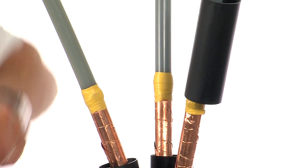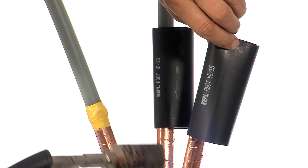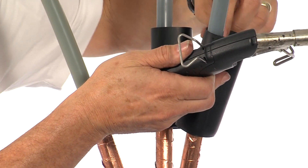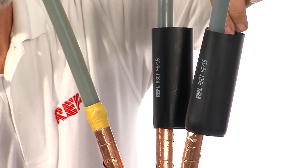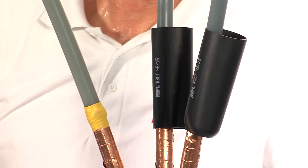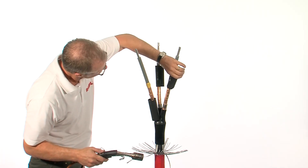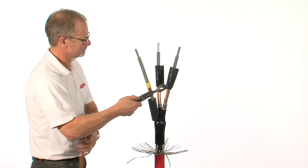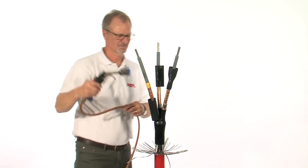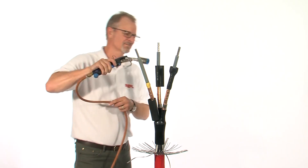Position the stress control tubes and, starting from the bottom and moving upwards, shrink in place. These tubes should be smooth and wrinkle free when completed.